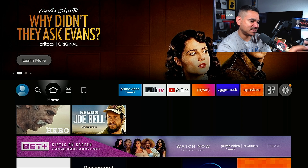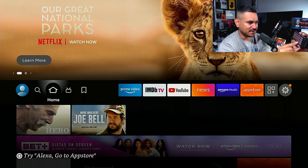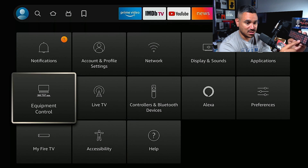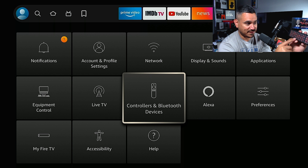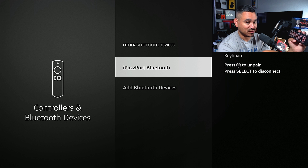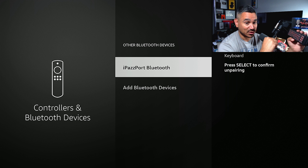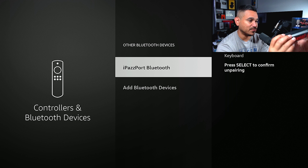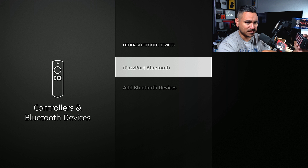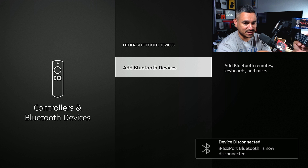The instructions don't show anything about changing the light color, but that's fine. To disconnect, go back to Controllers and Bluetooth. The hamburger button works just like on the Fire Stick remote. It says press Enter to confirm delete — give it a few seconds — and it says disconnected and gone. Pretty nice and easy.